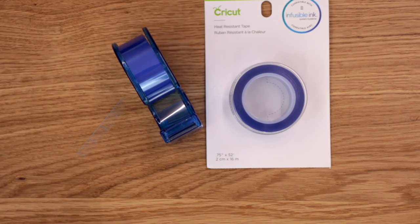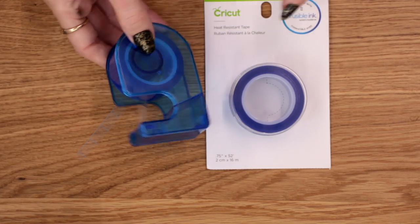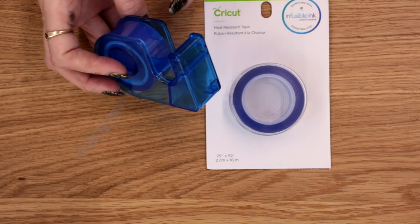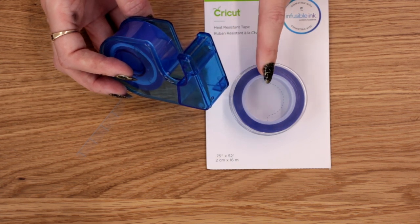Another must-have with Infusible Ink is the heat-resistant tape. I cannot recommend this enough. It is very thick and very rigid, so I definitely advise getting a tape dispenser. I just got this one from Hobbycraft — around about the pound mark. Definitely, definitely worth getting a tape dispenser for your heat-resistant tape.